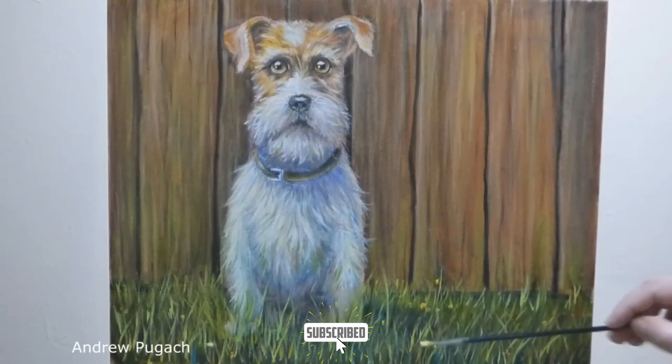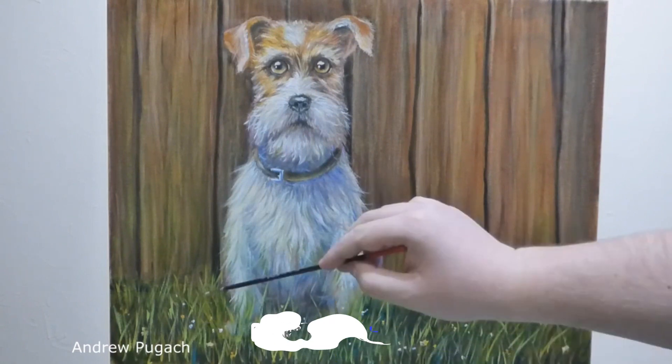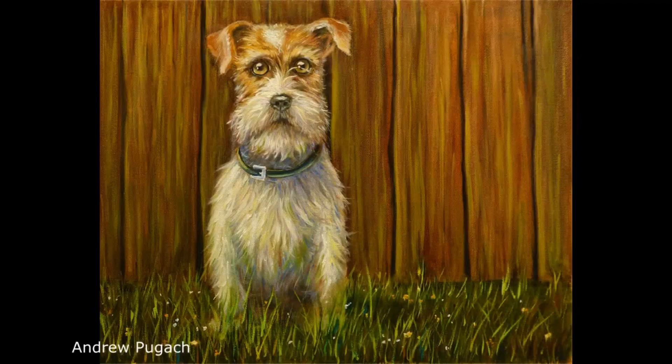Here are the final strokes of yellow and white in the grass — I did not specifically detail them so that attention would remain only on the dog's muzzle. And this is the finished version of the picture. By tradition, the description contains a link to an article with a photo of step-by-step writing, and I thank you for watching to the end and hope to see you in the next videos. Bye.